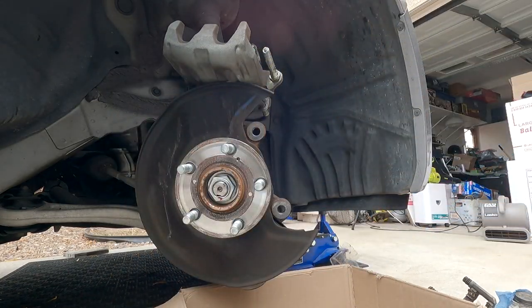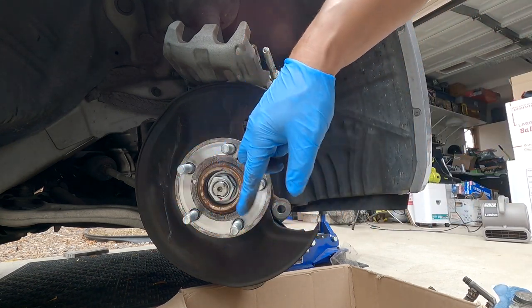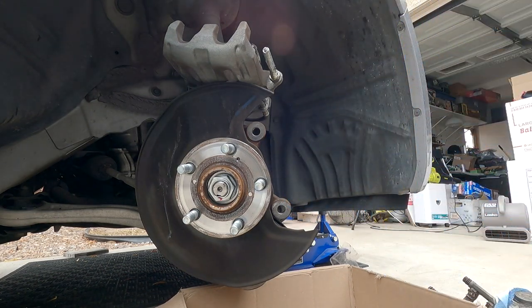Let's spray down the brand new rotors and clean them up a bit, then slap the new one on and get the brake pads ready for install.